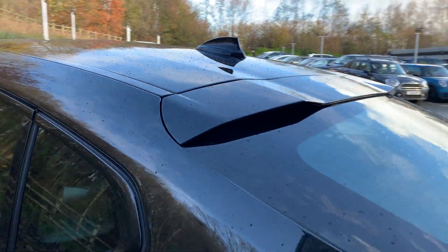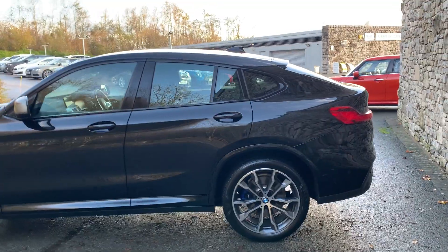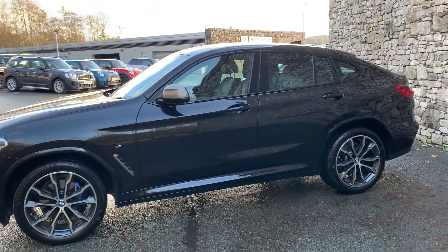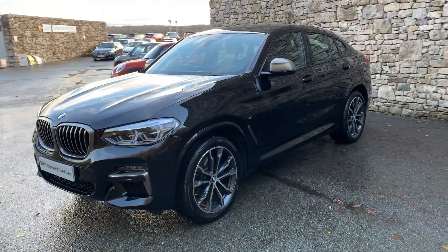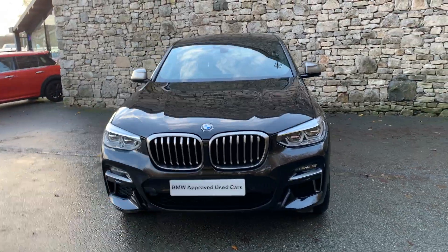There's a spoiler on the top of the rear window. So — a 2020 car with less than seven and a half thousand miles, currently for sale here at Lloyd BMW South Lakes. If it's of interest, give us a shout and we can arrange finance, test drives, anything like that. I hope you enjoyed the video — thank you very much for watching, take care.